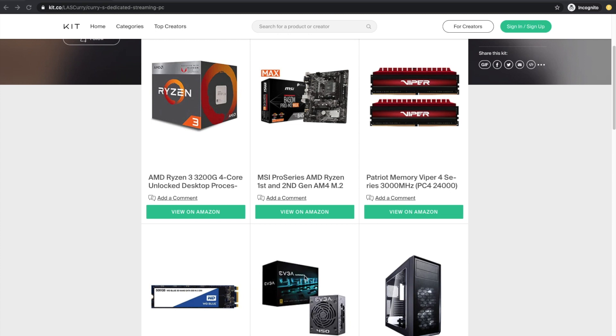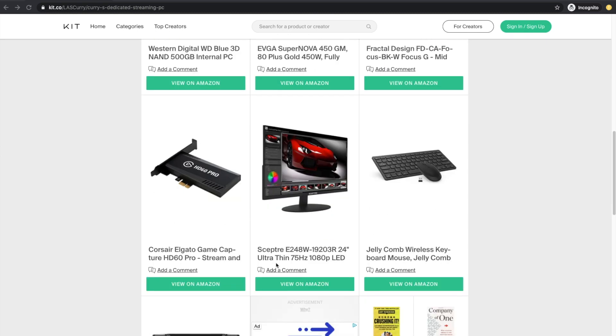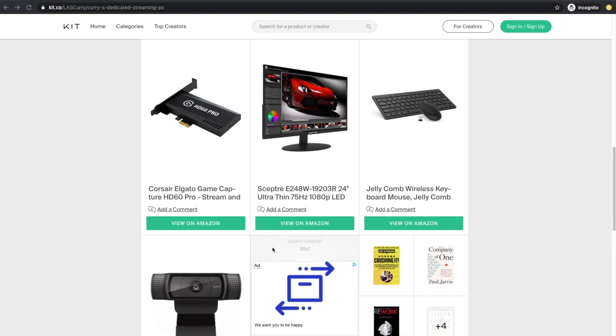Based on the things that you have or don't have, I've added some additional items on this list. For example, if you don't have a capture card, there's one available for you. If you don't have a monitor, there's one here as well — keyboard and mouse, a webcam, etc. These are just my recommendations, so feel free to go online and do the research to find the things that work best for you.